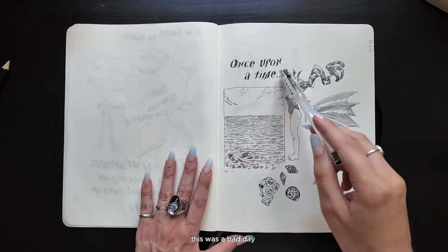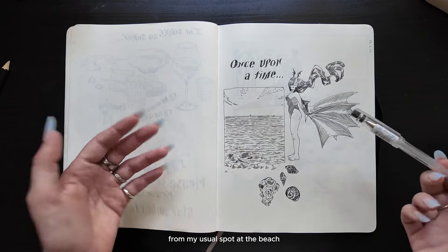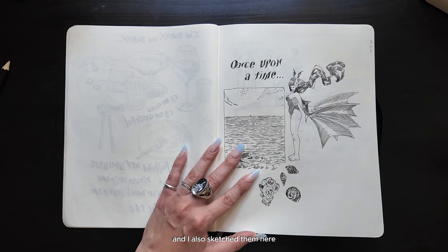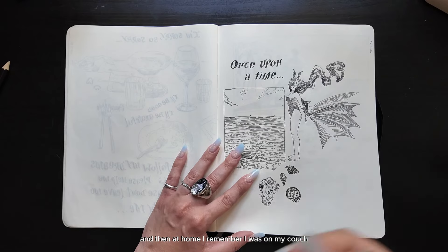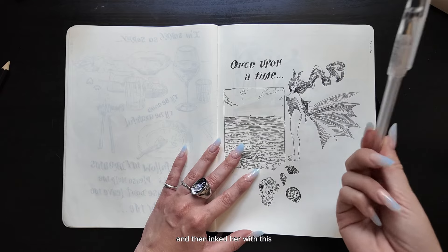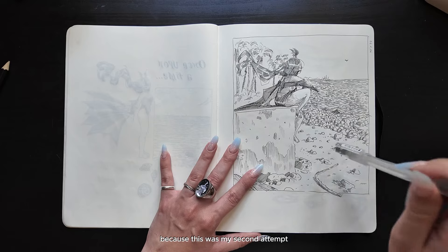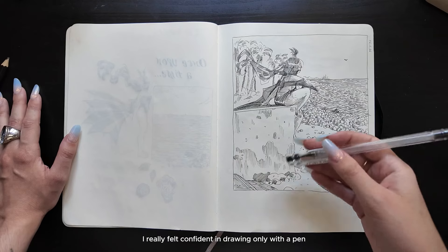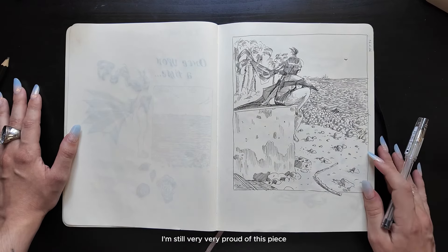This was a bad day. I made this little view of the sea from my usual spot at the beach, then collected some little shells and sketched them. At home on my couch, I sketched Vespertilio with my pencil and then inked her. I'm so proud of this one because this was my second attempt at drawing a character directly with a pen, and the first time I really felt confident drawing only with a pen. I'm still very, very proud of this piece.